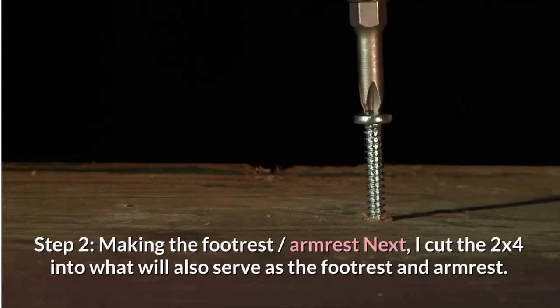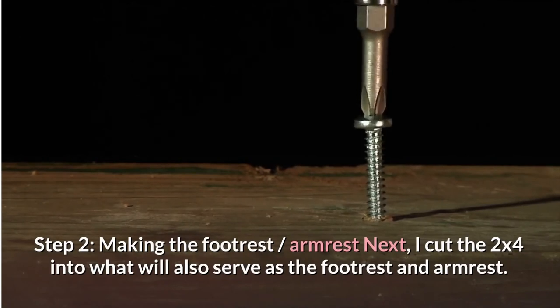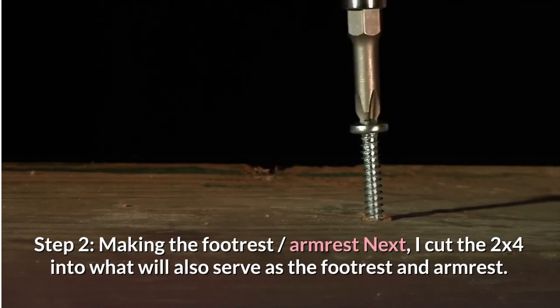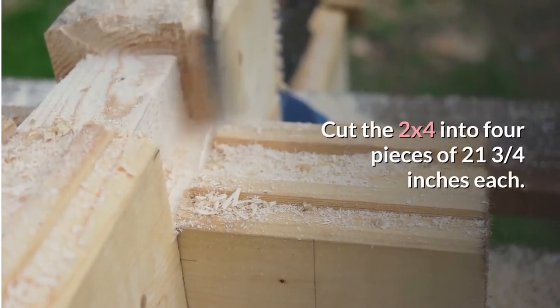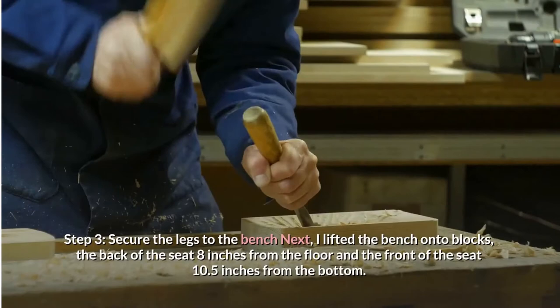Step 2: Making the footrest and armrests. I cut the 2x4 into what will also serve as the footrest and armrest — four pieces of 21 and three-quarter inches each.